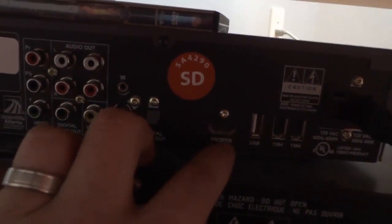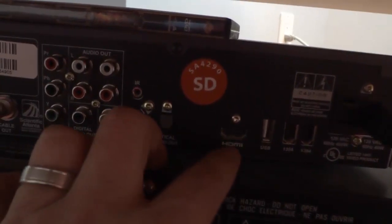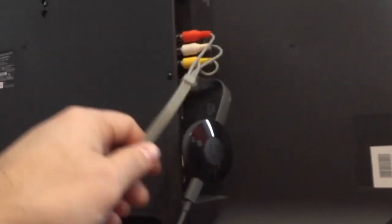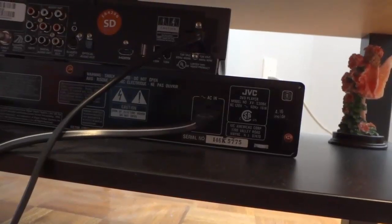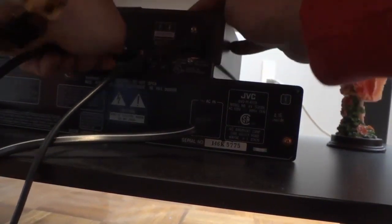I want to get an HDMI cable and plug it into the HDMI output on the cable box, and then take the other end and plug it into the HDMI input on the TV. So we have an HDMI cable right here, and I'm going to start by taking one end and plugging it into the cable box — just like that, goes in there nice and easily.